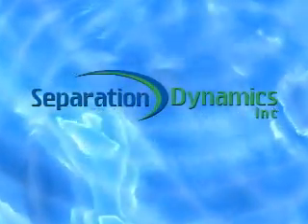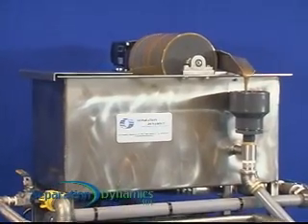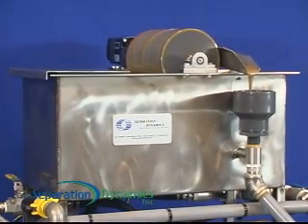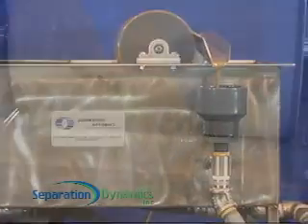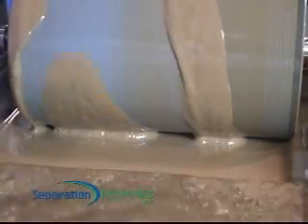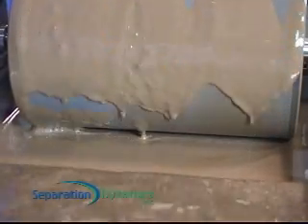The Water Filtration and Recycling Specialists at Separation Dynamics have developed a hybrid system for removing floating oils from aqueous washers, coolant sumps, and other process tanks. The Skims Oil system effectively pulls on floating oil without removing precious water and valuable chemicals such as coolant and aqueous cleaners.